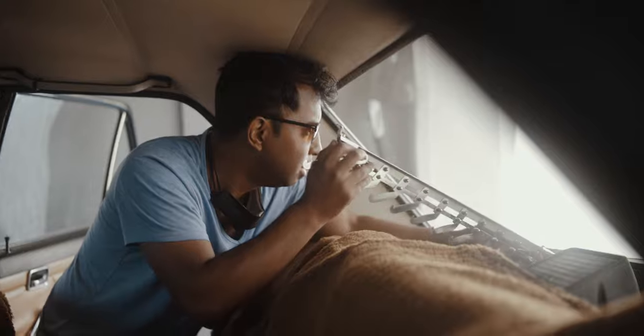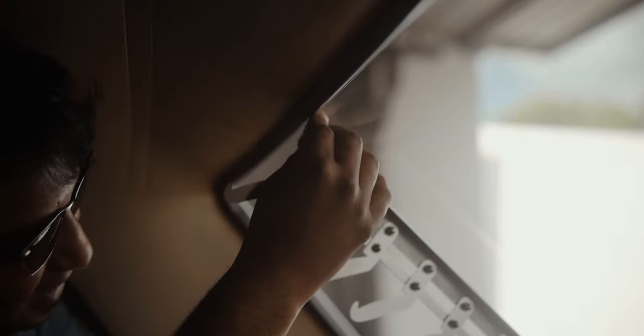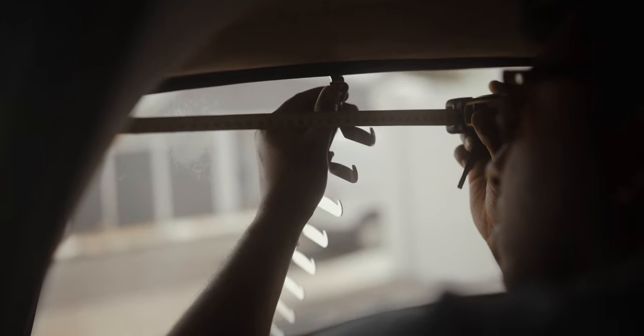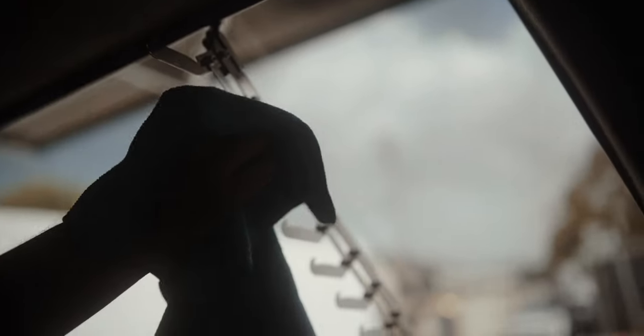Here you can see the blinds are being inserted between the rubber and the window. You can be assured that Wazir is very meticulous when it comes to his detail — you can see he's ensuring that the spacing between each side is symmetrical. Now he's giving the brackets a nice wipe down to keep them clean and shiny.